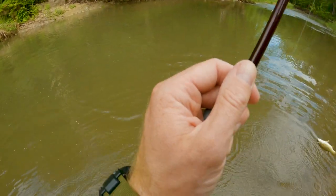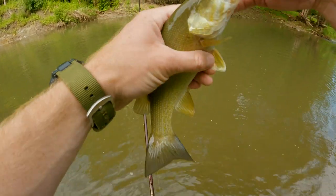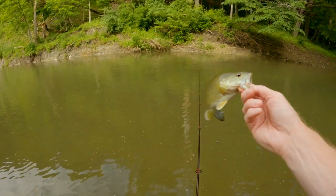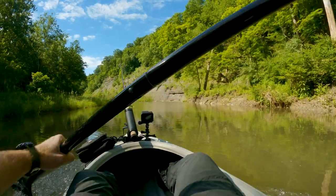Got one! He got himself a little twisted, but got him right in the corner of the mouth. You are my first fish on a tough day, partner. Tough day. On the bright side, it's gorgeous out here.